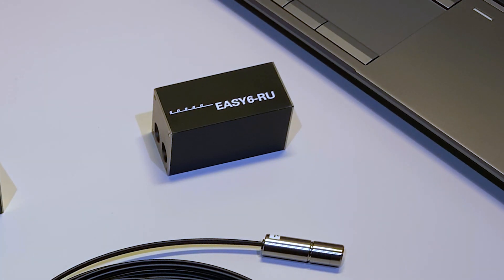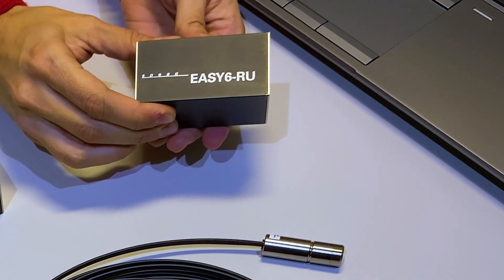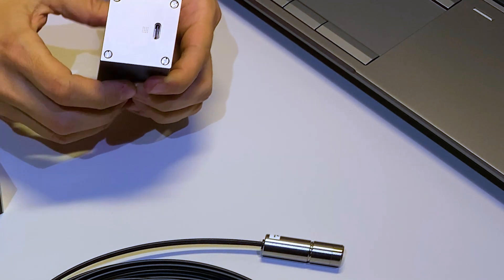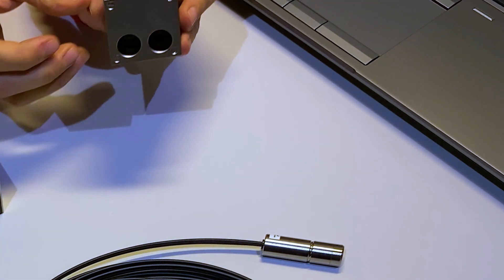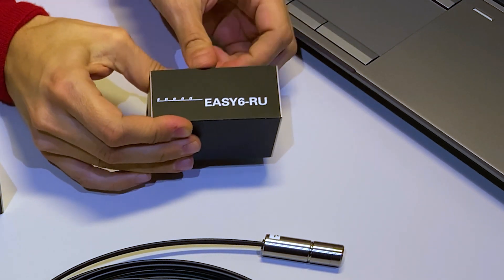Secondly, we have the remote unit, which makes sure that the data is transferred to the computer. One side has a USB connector to link it to the computer and the other side has two optical connectors to connect two probes. Multiple of those can be connected to the same computer, supported by the software.